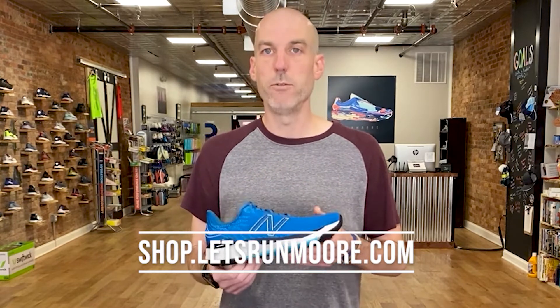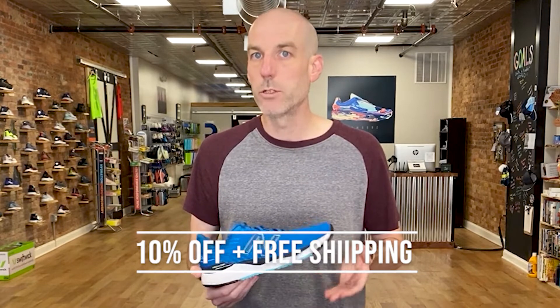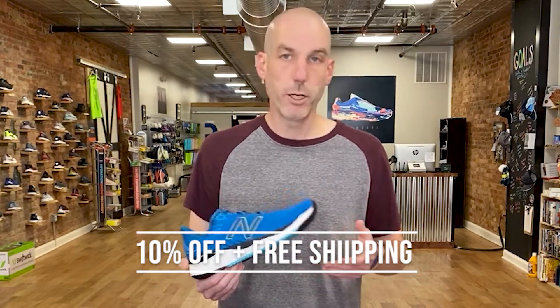The link is down below. If you enter promo code RUNMORE, one word at checkout, you'll save 10% and we'll ship it out for free. I'm curious if you've had success in the past couple of generations of the 880, and especially if you noticed differences going from the stiffer version nine into the Fresh Foam version from version 10 — what you felt about that, whether you enjoyed it or felt like you lost some of the inherent stability. Thank you so much — give us a like and subscribe if you enjoyed this, it really does help us in the YouTube analytics.